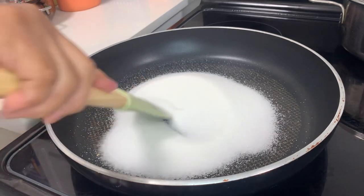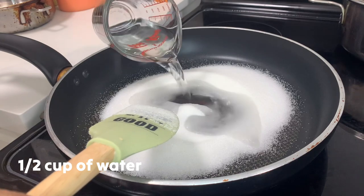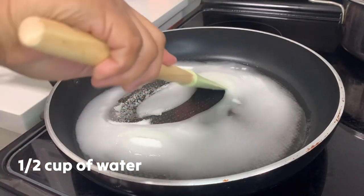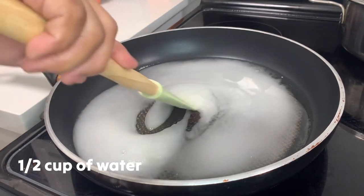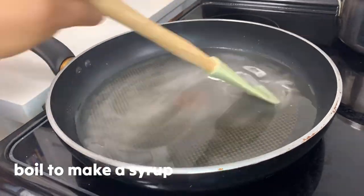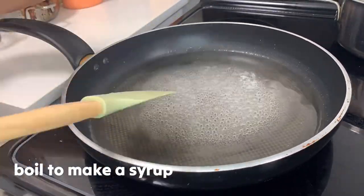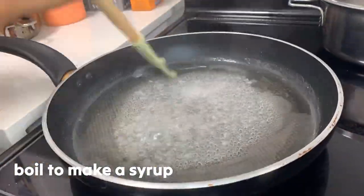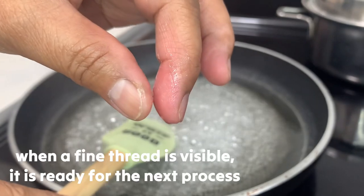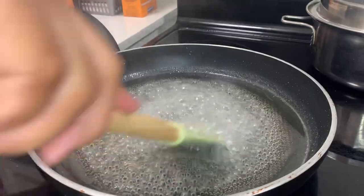In the pan, we're gonna put one cup of sugar and half cup of water, and let it boil on medium heat until the sugar is dissolved.